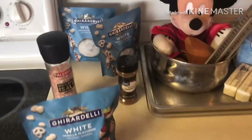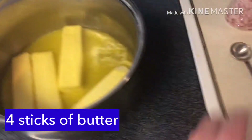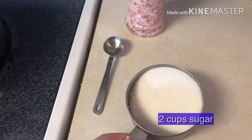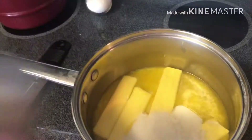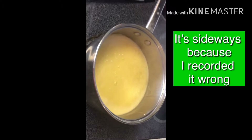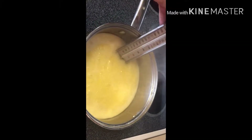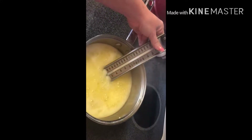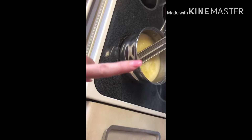The very first step is to get your large saucepan and add four sticks of butter, one teaspoon of salt, and two cups of sugar — just pour it all in. Let it come to a boil. Once it starts boiling, put your candy thermometer in and wait until it gets between 285 and 300 degrees.